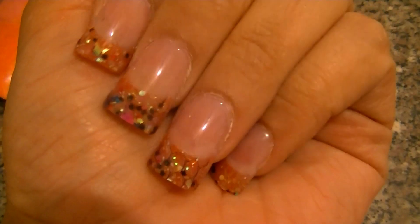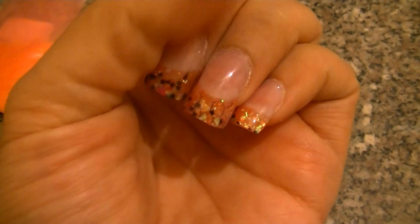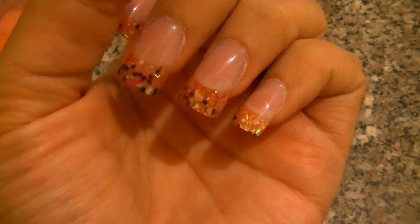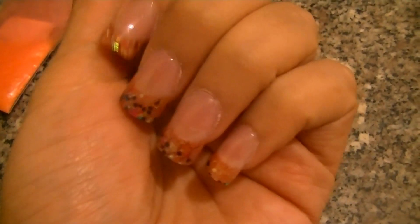So I just wanted to share these with y'all and let y'all see what I had on my nails. I'm going to be doing some more tutorials here pretty soon — just some painting and different designs and stuff, something a little more simpler for me right now.